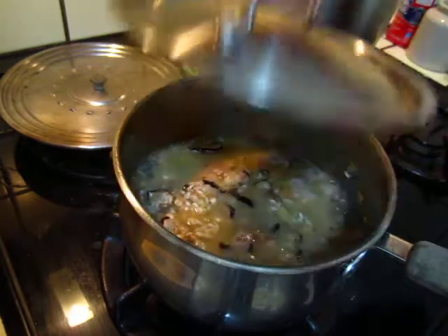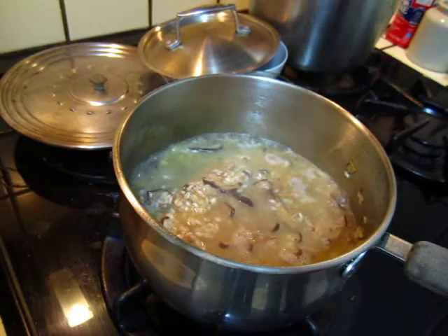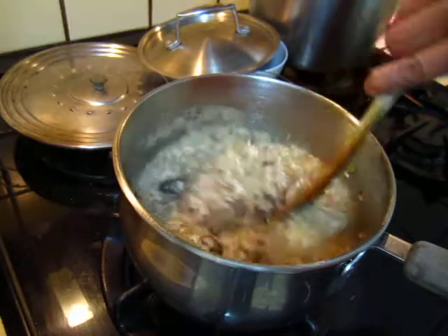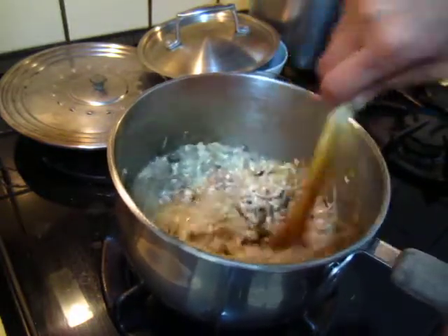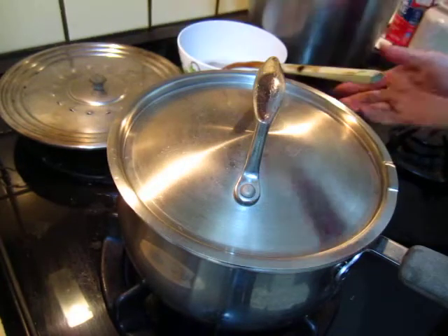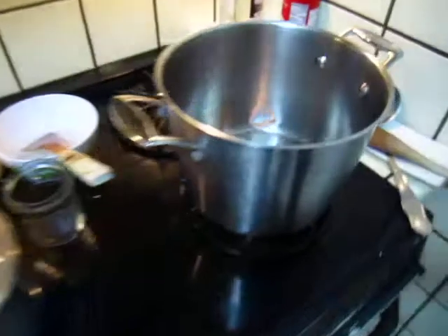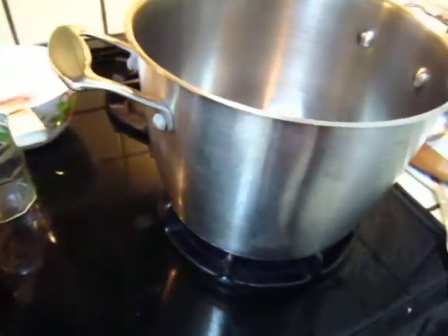It might be pretty boring to just watch. Let me do a stir fry at the same time so that we are not wasting too much time on this. Turn on the fire. And I will prepare some green vegetable — Chinese cabbage.